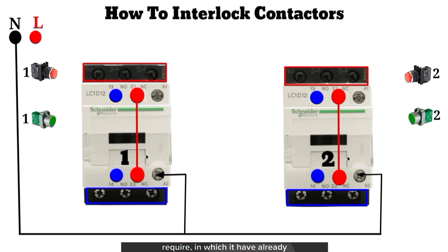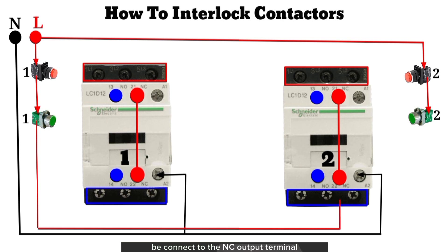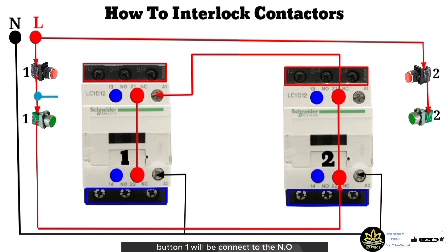The connection goes by connecting the live supply to the input of both stop push buttons 1 and 2, and connecting the output of both stop push buttons 1 and 2 to the input of both start push buttons 1 and 2. The output of start push button 1 will be connected to the NC output terminal of contactor 2, and the NC input terminal of contactor 2 will be connected to the A1 terminal of contactor 1.